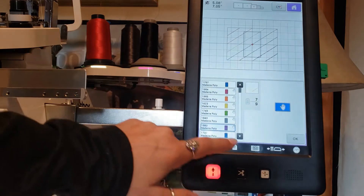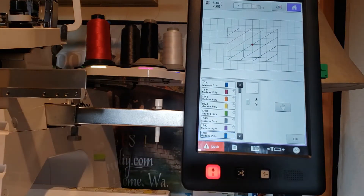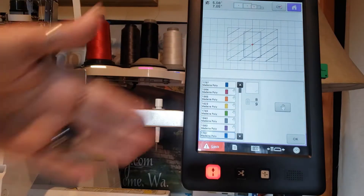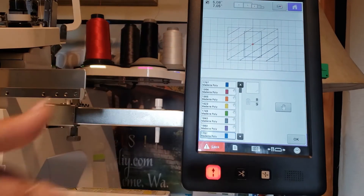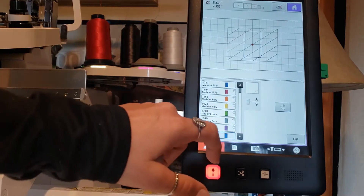Now this is a super quick design, so there's no placement stitch because your very first color sequence is stitching all of your lines for you to show you where you're going to be matching up to. This allows you to move through this design extremely quickly.